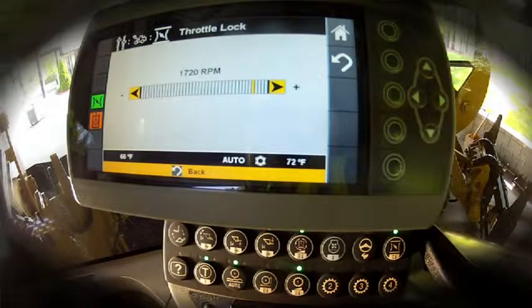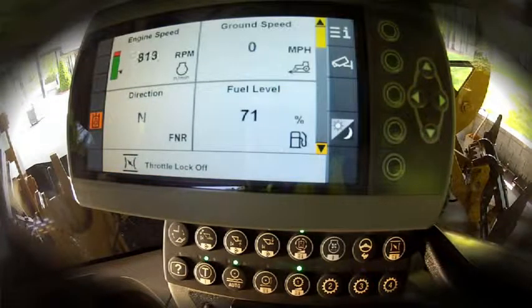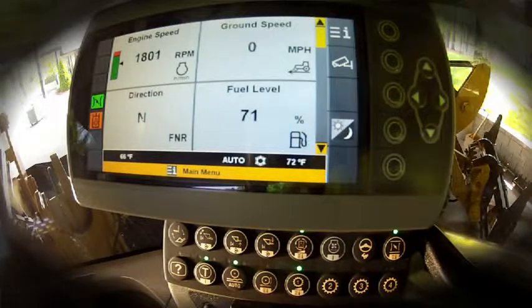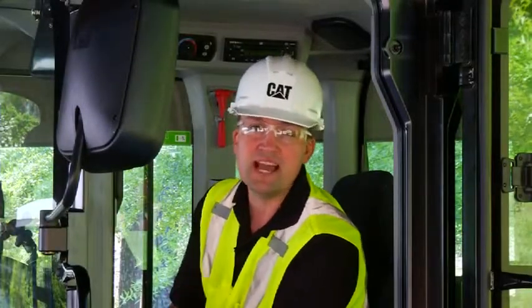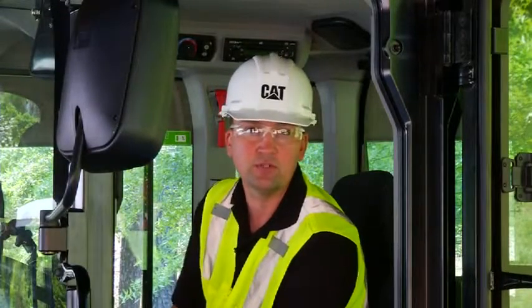There are two ways to kick out the throttle lock. The easiest way is to simply push the button on the throttle lock control and let it go back to minimum RPM. The second way is to push and hold on the left pedal control into the panic stop for one second — it will then kick out the throttle, very similar to disengaging the throttle lock button. True throttle lock in the K-Series Small Wheel Loader is a nice feature for long road-and-carry runs or running hydromechanical work tools. The easy-to-use adjustments allow you to set the machine up to run at its peak efficiency for the application at hand.